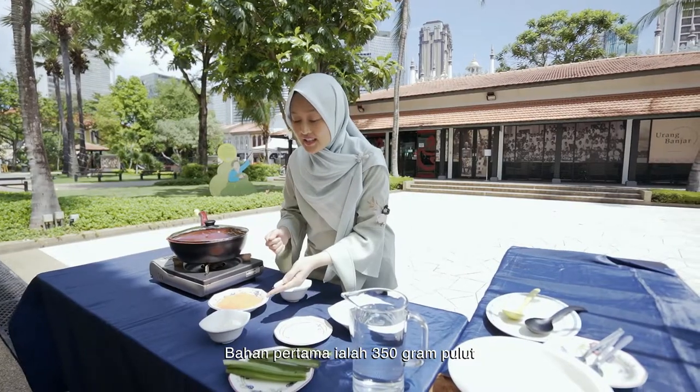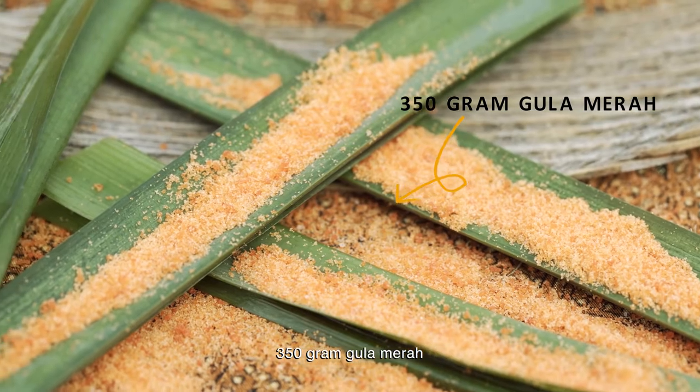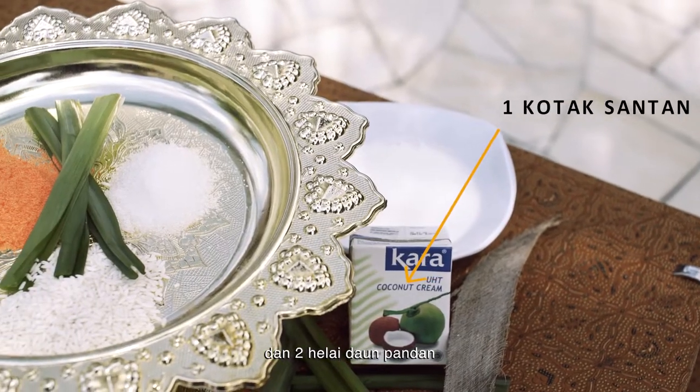The first ingredient is glutinous rice. We need 350 grams of glutinous rice. We use 250 grams of red sugar, 250 grams of white sugar, a pinch of salt, coconut milk and some pandan leaves.